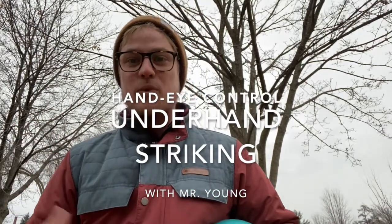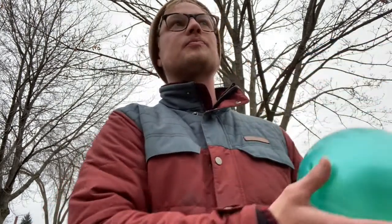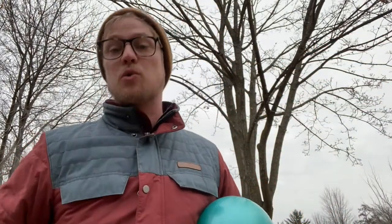Hey students, it's Mr. Young and we've been working on underhand striking or striking sideways in your PE class. That got me thinking, how can we use the skill outside? Because a lot of times when we think of underhand striking, we think about hitting a ball usually over a net or to a wall.